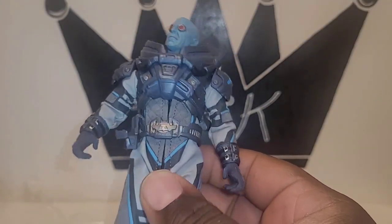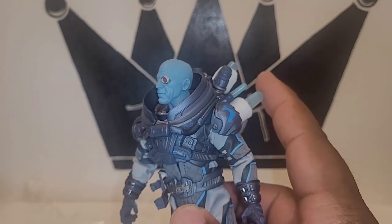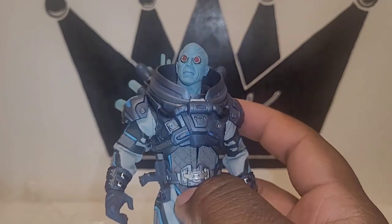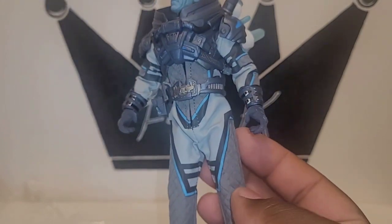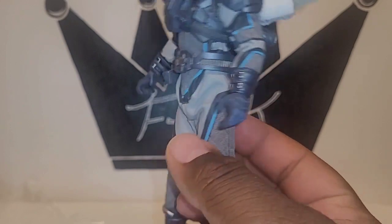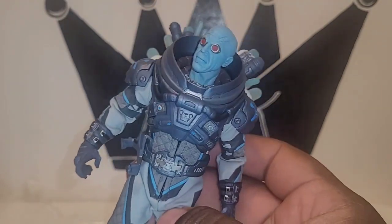Thick material is sometimes good — it keeps the fabric from tearing. This is a mixture of pleather and rough fabric. Really dope figure, really happy with it.